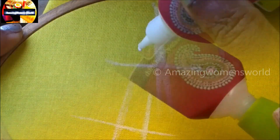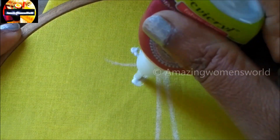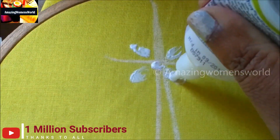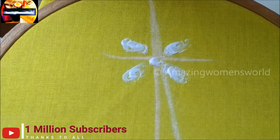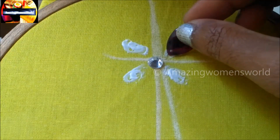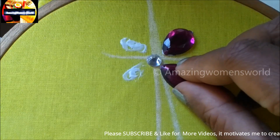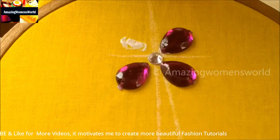On this marked line, in the centers I would be applying the glue — four lines like this in the center, also a dot. In the center I would be sticking this silver color medium size kundan, followed with drop shape kundans of purple. The material I have shown is easily available in the fancy or tailoring material shops.